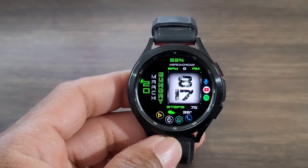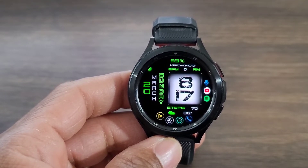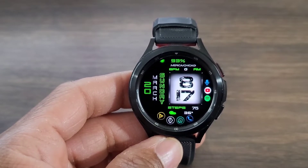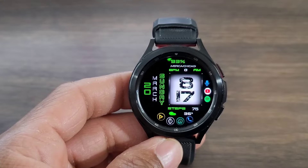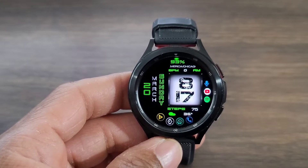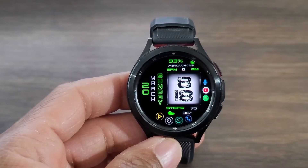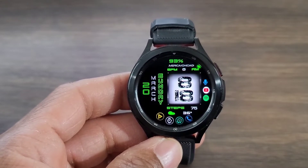Down at the bottom, these are pre-set applications — whether you need to make a phone call, go into your text messages, set an alarm, or go into your Spotify. You're also going to be able to set whether you want weather or a sunrise/sunset down there. And you do get your steps, which I know is very important to you guys.